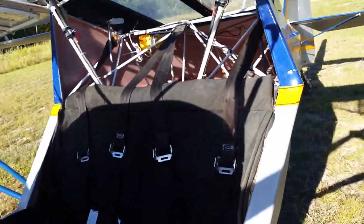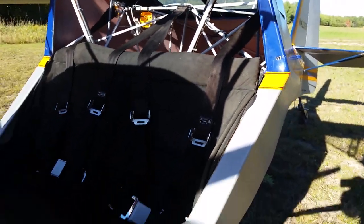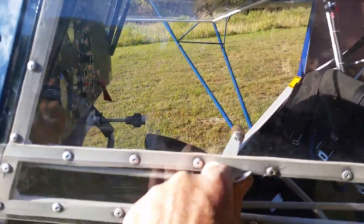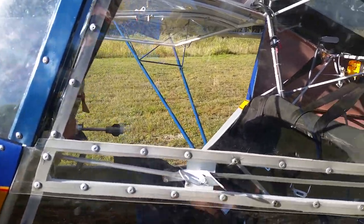Widened four inches — you can see the extra width that the doorway is there. Door latches that I built; they lock front and back.